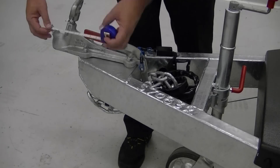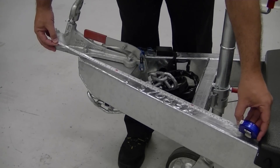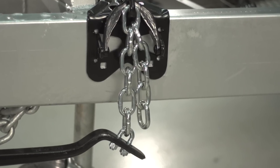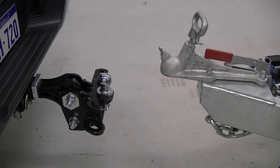The snap-up brackets will be positioned 28 inches down the A-frame, measured from the centre of the toe ball coupling. The aim is to make the connecting chains hang at a 90-degree angle from the trailer A-frame when the spring bars are connected.